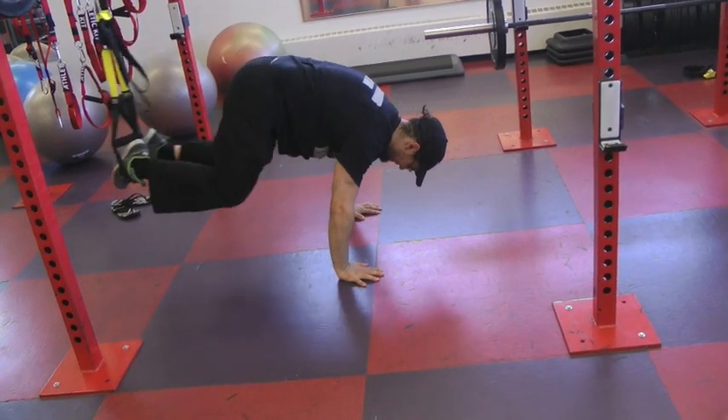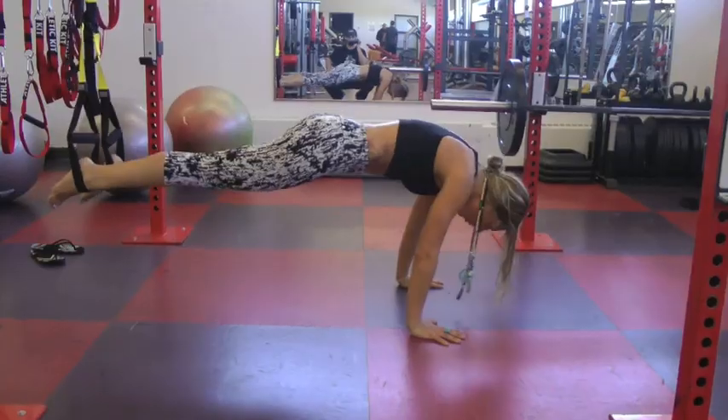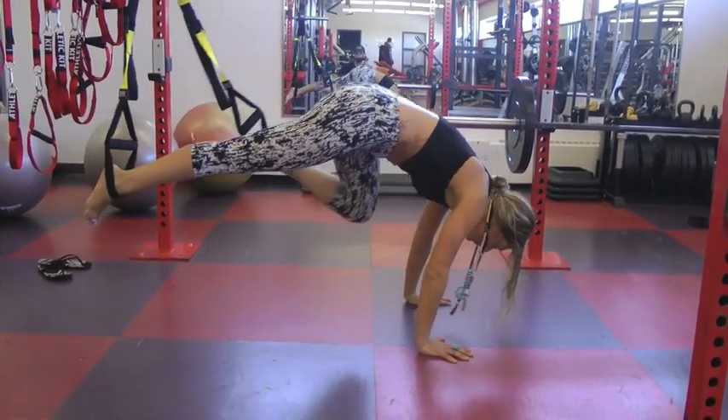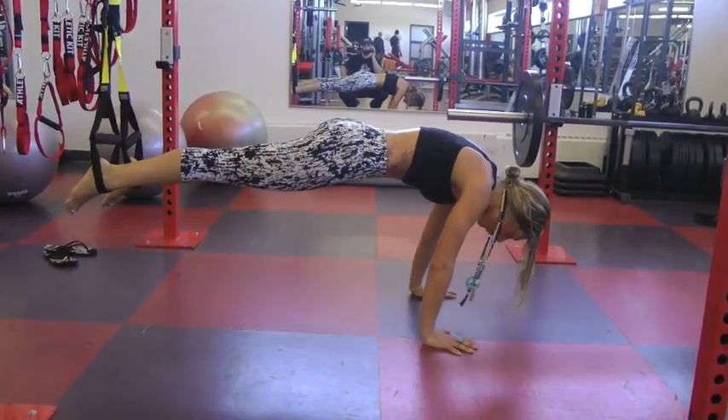Another option is to TRX it. You can bring your feet into the TRX and bring your knees towards your chest, both at the same time or one at a time — or one at a time, then both at the same time. You choose.